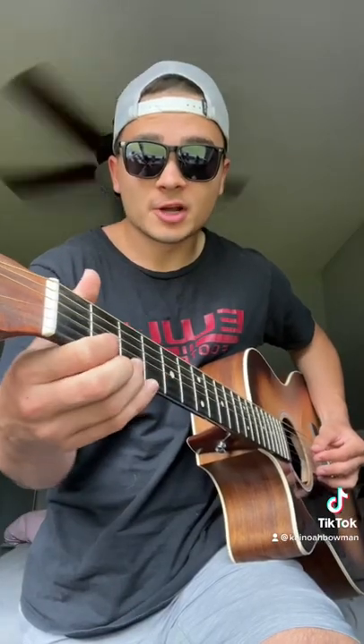Harder way: take a D chord, hammer on to the second fret of the E, play the second on the G three times, play the third on the E, second on the A, strum that, put your ring finger down on the third of the B, then play a D.